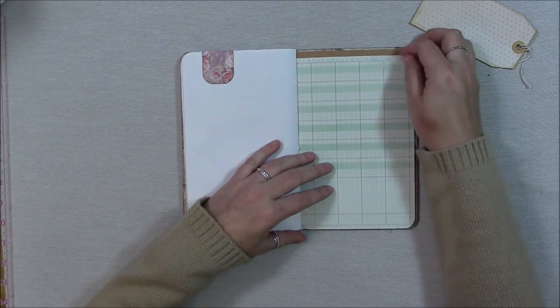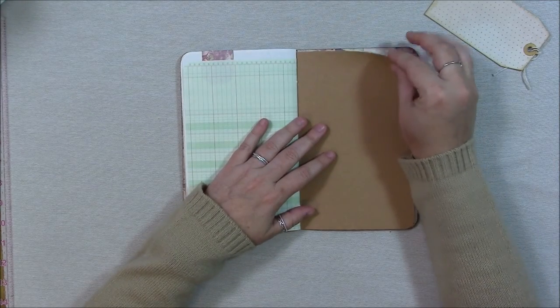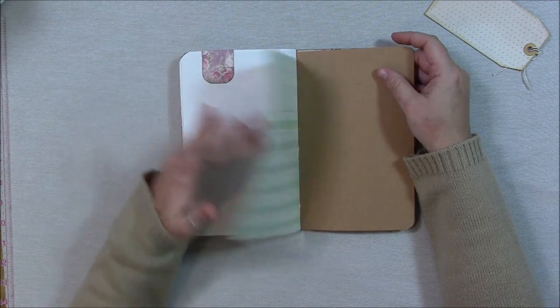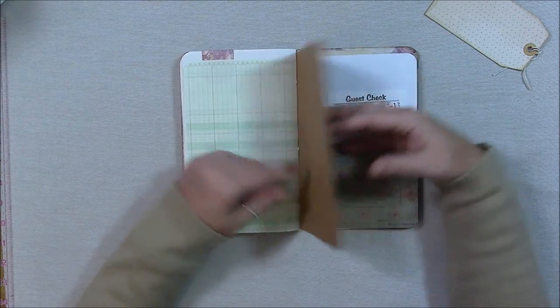This is drawing paper, and this is a ledger book page. I actually used to work with a ledger book when I first started at my office job — I'm really glad the computer does all that work for me now. And here's craft cardstock.